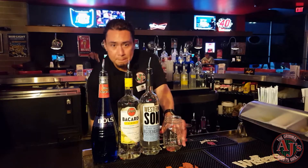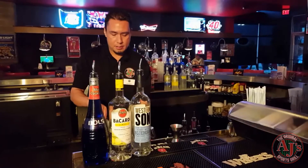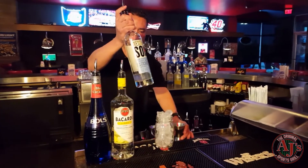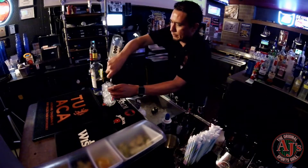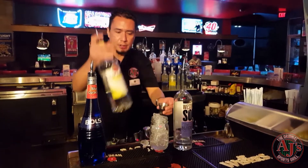First off, we're doing the Blueberry Passion Punch — a building cocktail in a mason jar. We're going to do one ounce of Western Sun's blueberry flavored vodka and half ounce Bacardi lemon.